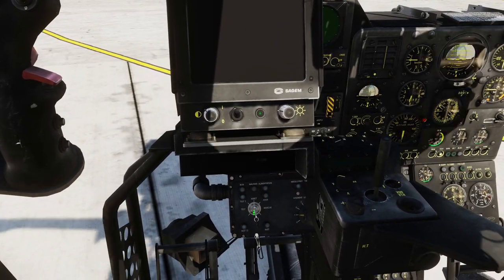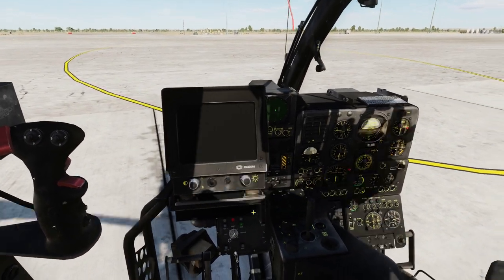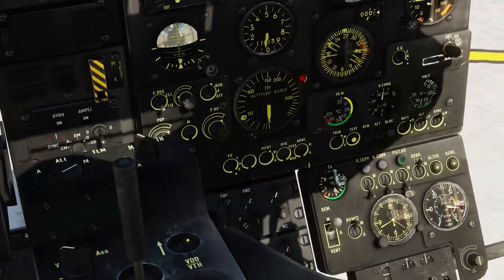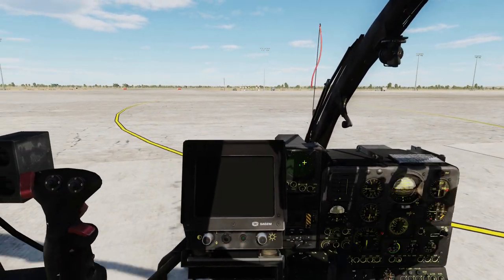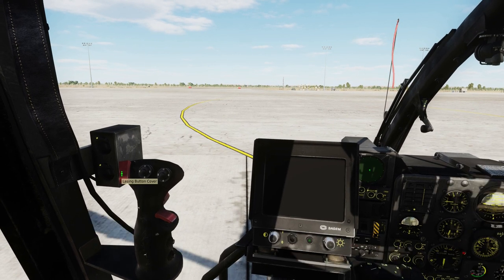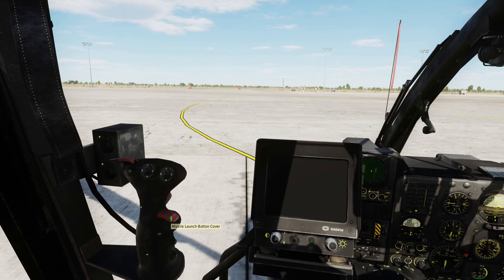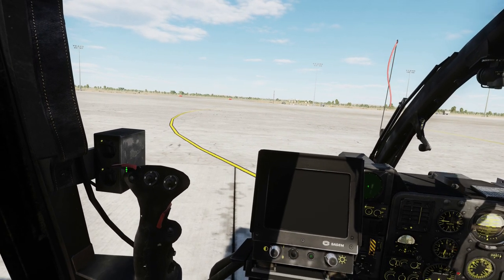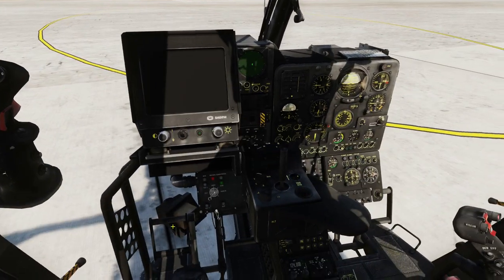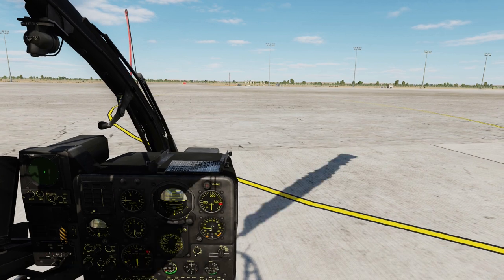Next up we are going to turn this key to JAW. And of course we are going to turn our master arm switch on. Another thing that is very easy to forget is to flip these covers — this is the lasing button cover and the missile launch button cover. It is important to flip these covers up or you won't be able to lase or fire the missile. It's really easy to forget.